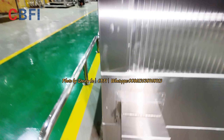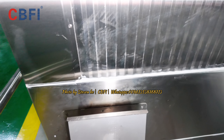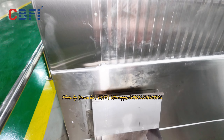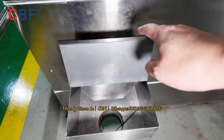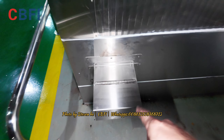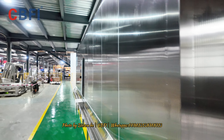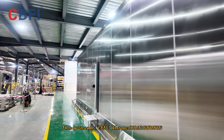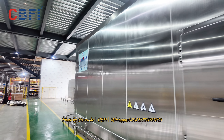This one is the water outlet. When you clean the cold room inside, the water goes out from this hole. We have one here and another one on the other side. Let's continue and move forward.